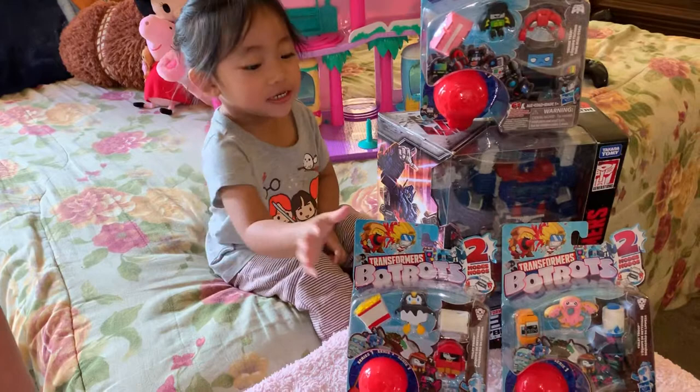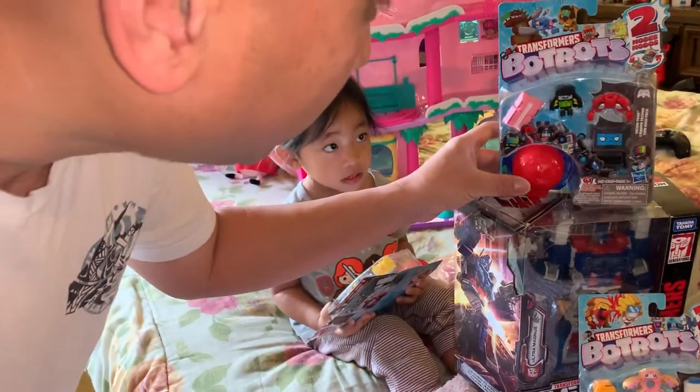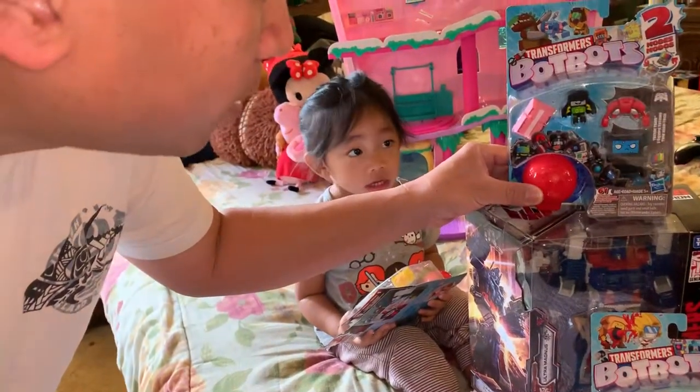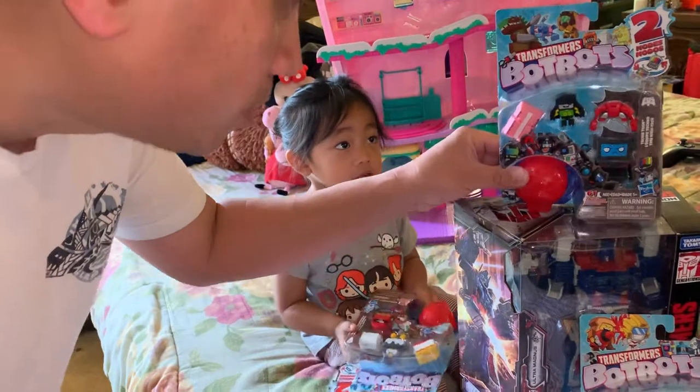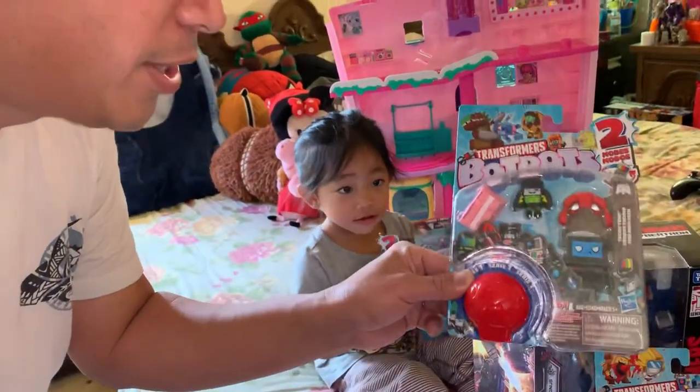They're like a little throwback to Shopkins — I think they're in competition with that line. So let's go ahead and try to unbox this. There's one mystery character, so we're going to show you one today with this particular box right here.